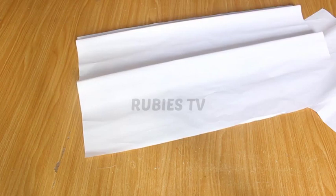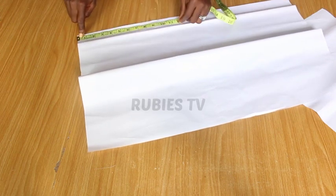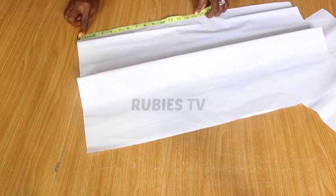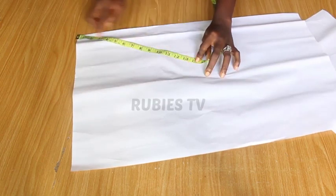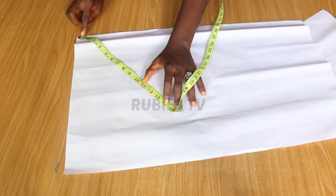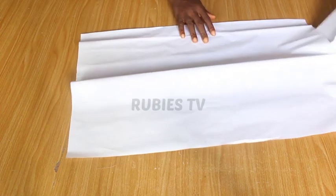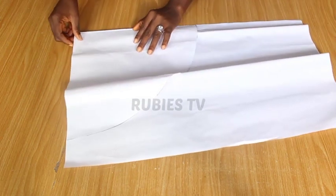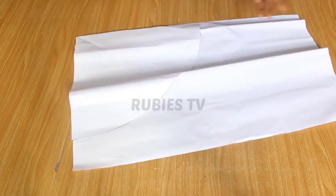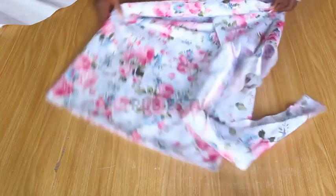I used a plain paper like this and measured 14 inches from this angle. I took it from this angle all the way around to the 14 inch mark. From this point I measured it all the way around and then cut it out. That was how I got this pattern.